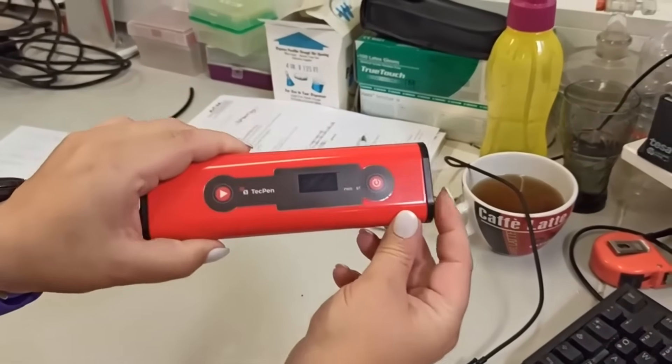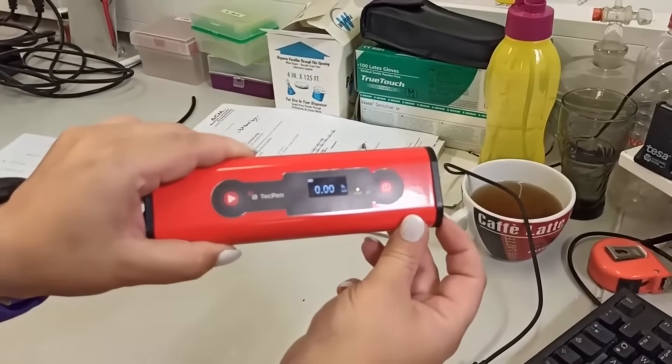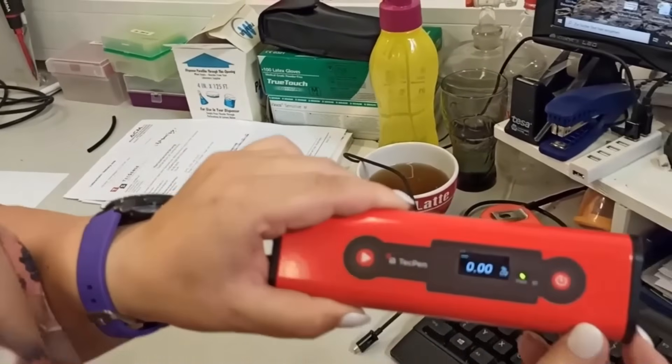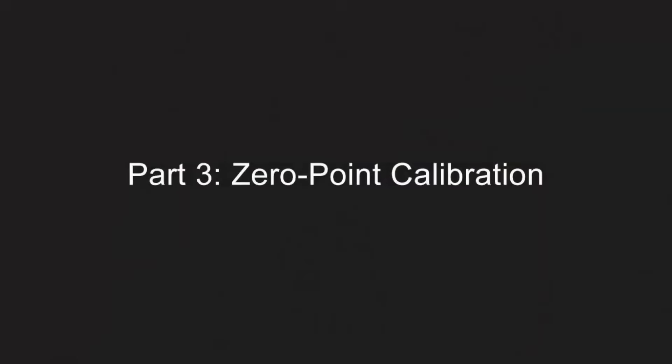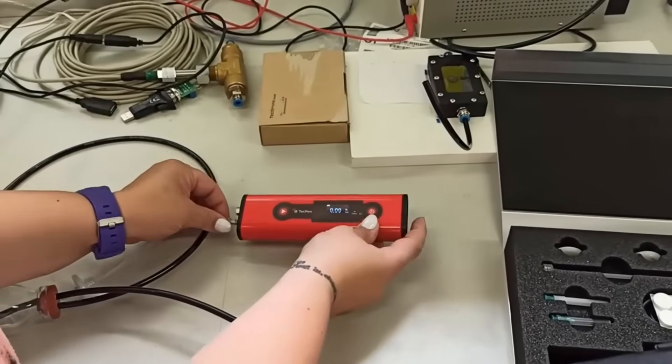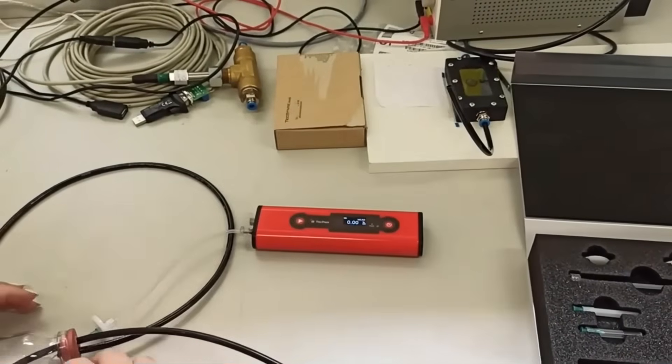Reboot the TechPen via switching off and on again. Thereby check the display — there should be the main screen without any information of a config value. Connect again your TechPen with the Nitrogen and perform measurements twice.